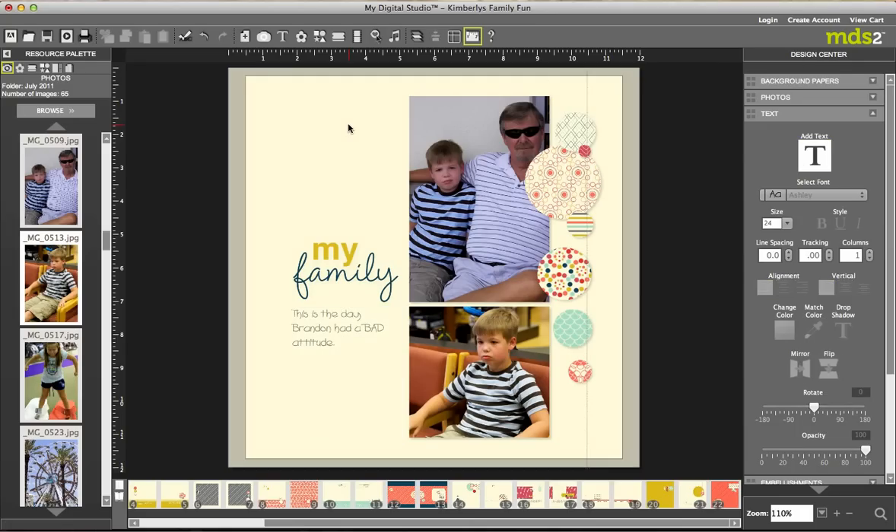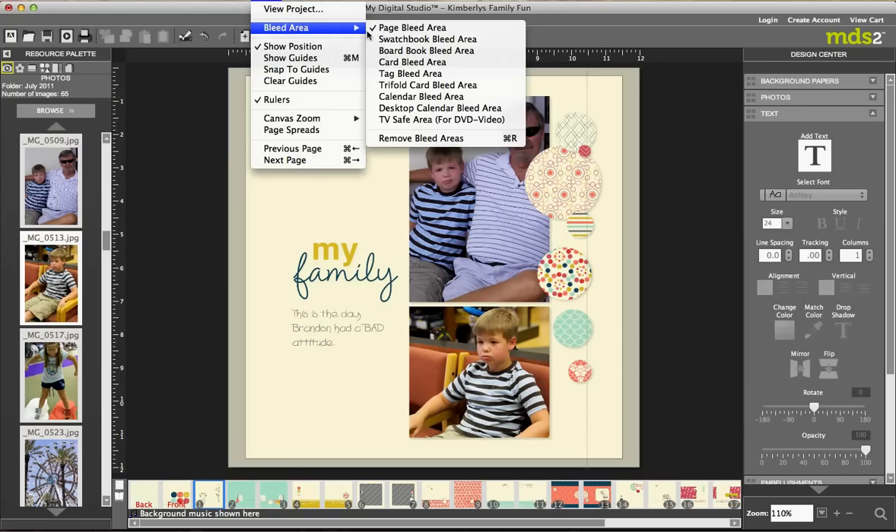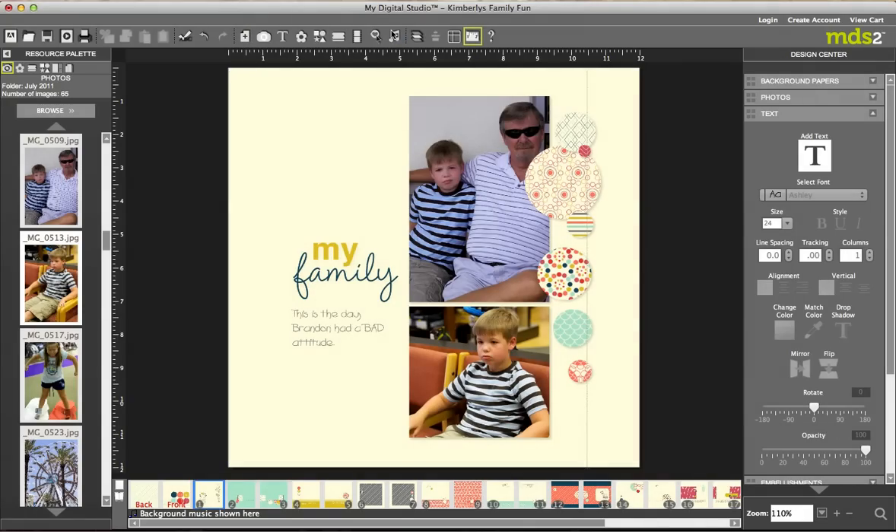Let's start on this page. Previously I had opened it up — this is the first page in this template book. When you come in you'll notice this gray line around here; that's called the bleed area. I tend to not like to have that on when I'm creating. Basically it's telling you that when you go to print this book, if you're inside of this gray bleed area, those elements could potentially be cut off during the print. You can check that by going to View and viewing the project to see if you need to make adjustments. So I come up to View, go to Bleed Area, and uncheck that — now I have the full canvas to work with.